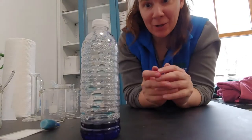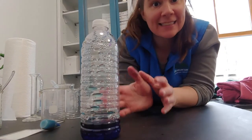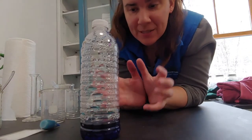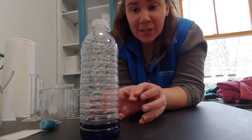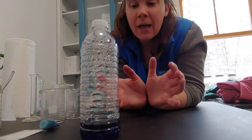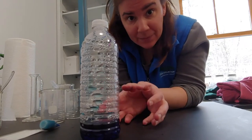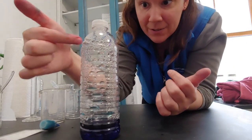Here we have our water biome experiment already in progress. Your bottle essentially is acting like planet Earth, and what we see happening in here is water in two of its three different states. In this experiment we don't see it in its solid state, which would be ice, but we do see it in its liquid state, which would be our ponds, oceans, and rivers.